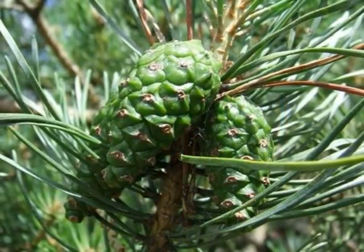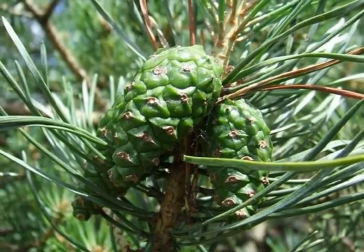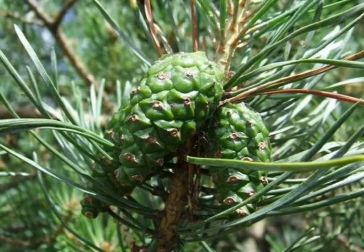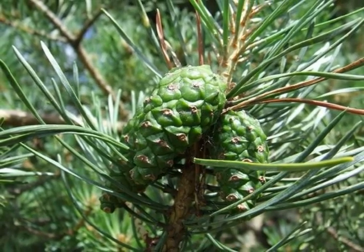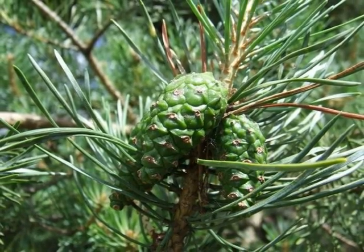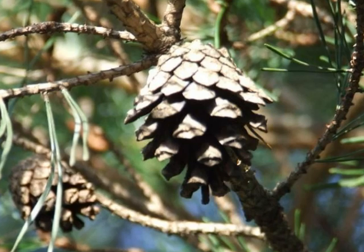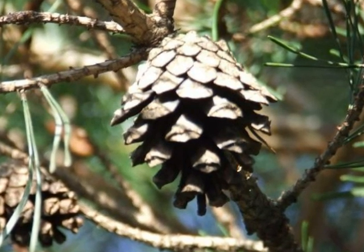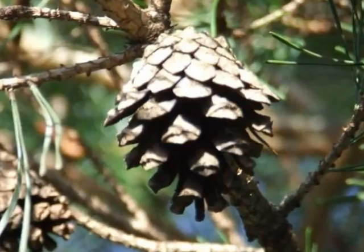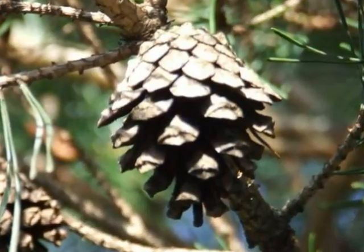The cone fruit matures over two years. In the first year it is light green and noticeably triangular in shape with light brown bosses on the cone scales. When mature, the whole cone is light brown and the bosses become just slightly rough to the touch.